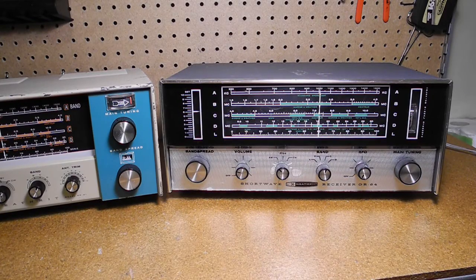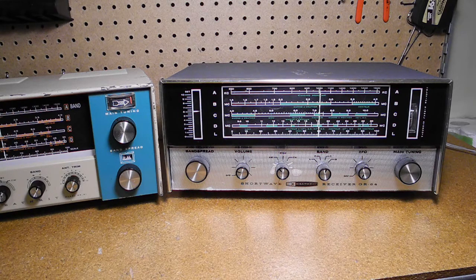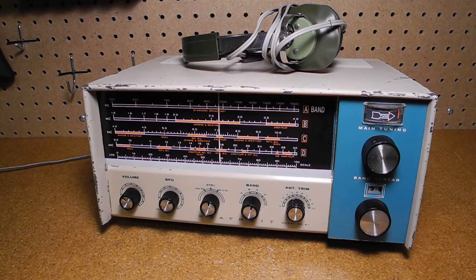In 1964, it was replaced by the GR-64. That radio was very similar but featured newer styling, an AM loop antenna, and calibrated band spread and S-meter. In summary, while a mid-range radio, for the price of $40 in 1961 — equivalent to a little over $300 today — the GR-91 was a good value, a fun kit to build, and got many people started in ham radio or shortwave listening. If you enjoyed this video, check out my other YouTube videos on vintage amateur radio and test equipment.